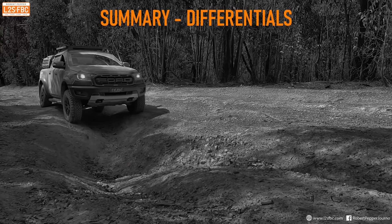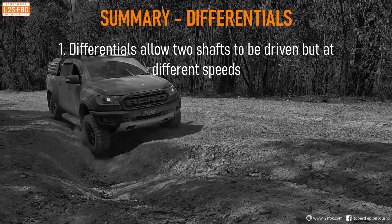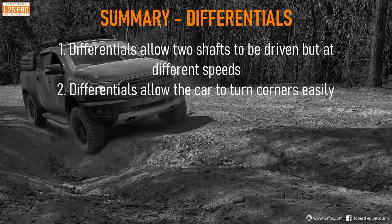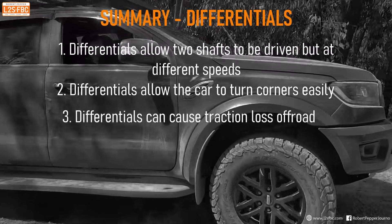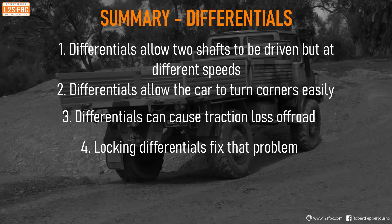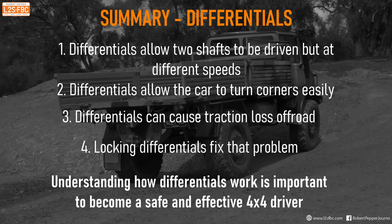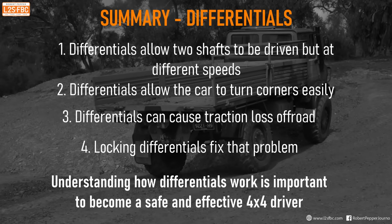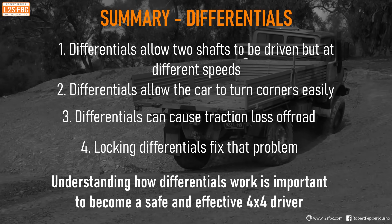So that's differentials demonstrated with Lego — it's a really complex subject. I've got other videos where I explain similar concepts with different methods: axle lockers, centre lockers, wind-up, etc. It's really important for off-road drivers to understand, because how differentials work determines how traction aids work, and that makes you a safe and effective off-road driver if you can understand exactly what's happening with your vehicle.